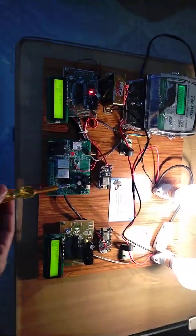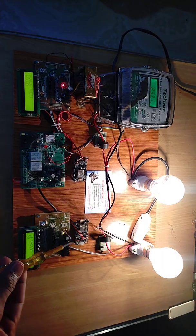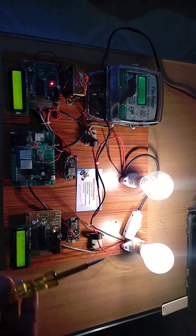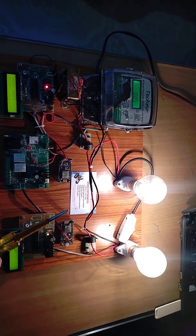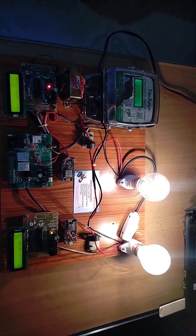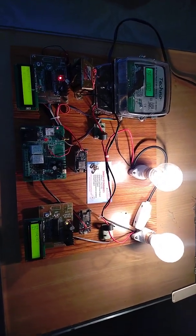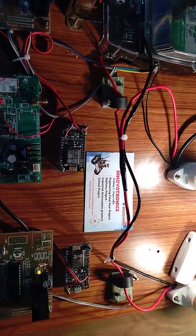So how is this possible? We are using two CT coils to monitor input power and output power. If input power equals output power, there is no power theft. If input power is not equal to output power, we detect the power theft and update the data. Thank you for watching. If you have any doubt regarding this project, kindly contact our office number. Thank you.